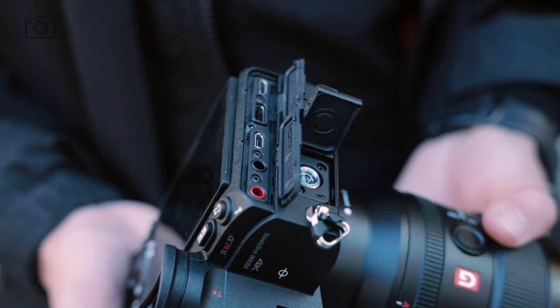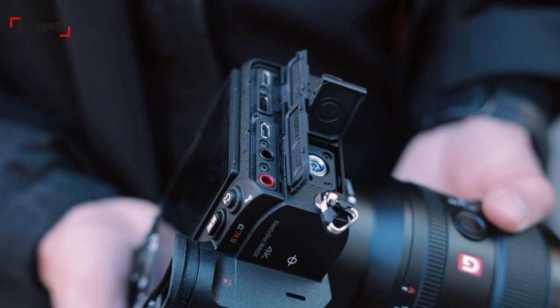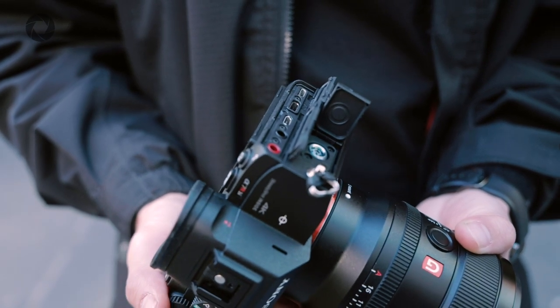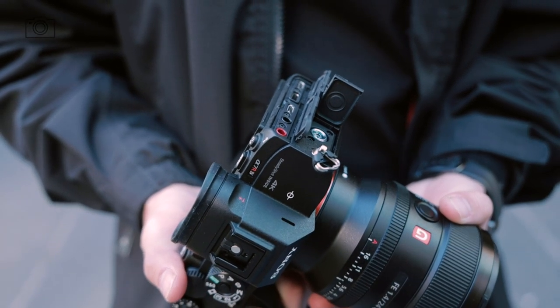If you use your Sony A7R system in the studio, you'll be happy to know that the A7R Mark IV now has 5GHz wireless transmission. So if you don't like using wires, you can reliably use it to connect to your computer, smart device, or router to transmit photos seamlessly. If you still enjoy a wired connection, it has a USB-C port rated at USB 3.2 for a fast connection.